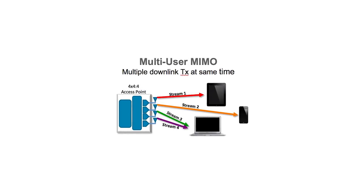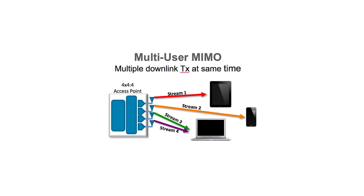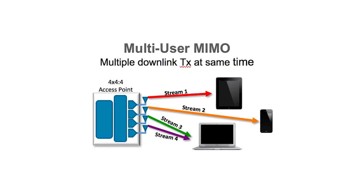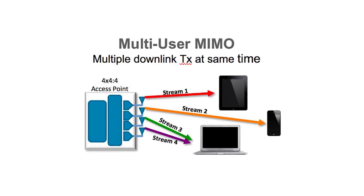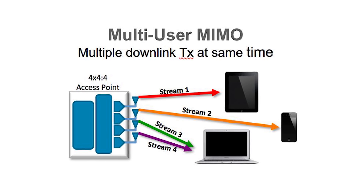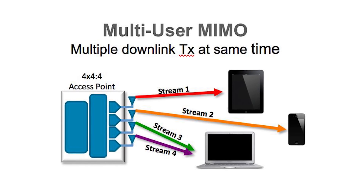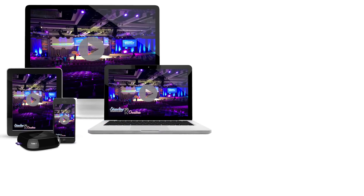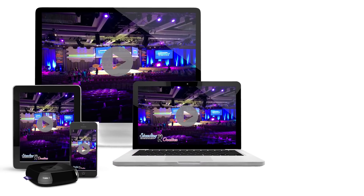With the RT-ACRH13, you get the future-proof 2x2 MU-MIMO technology that delivers a combined speed of up to 1267 Mbps over two bands of 5 GHz and 2.4 GHz. This is really super-fast performance, meant for some heavy-duty usage.